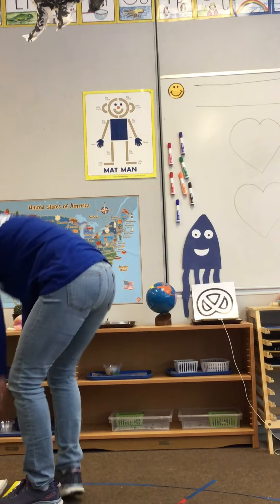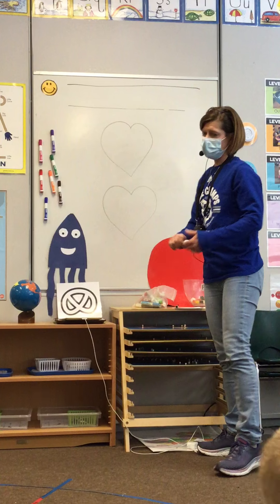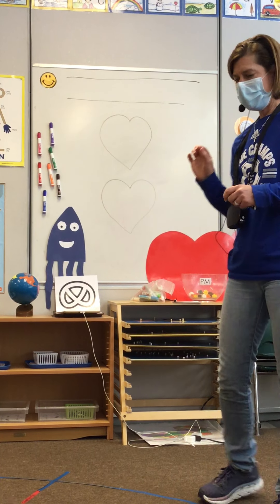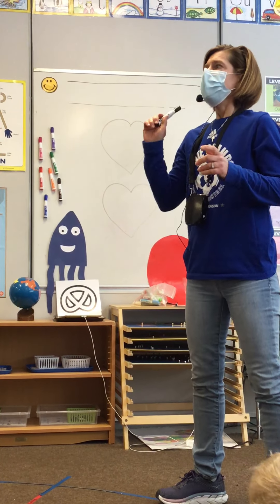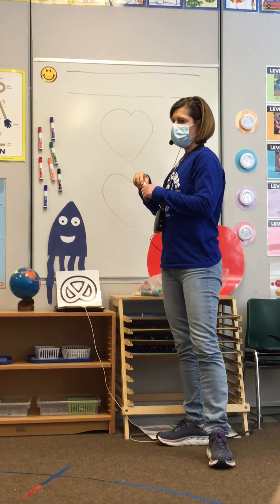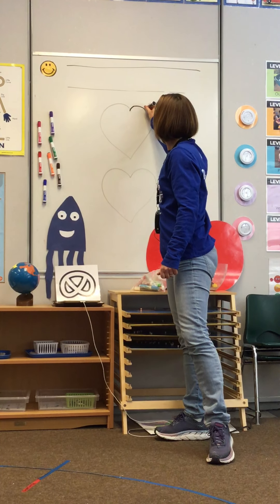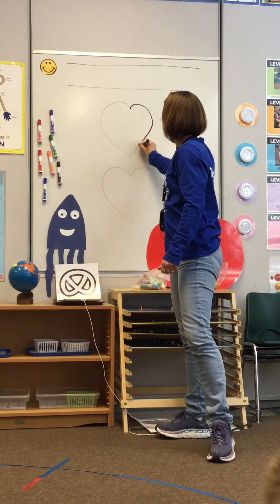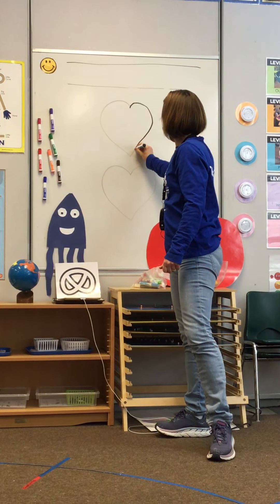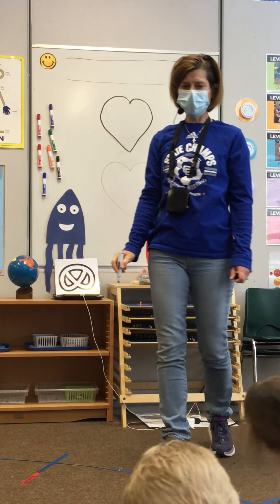So boys and girls, watch me first. I have two hearts up on my board, two outlines that are very light in color. I'm going to take the top heart and I'm going to trace it in black. I'm going to take my black crayon and trace over that gray line, and then I'm going to stop — your turn. See if you can do that.